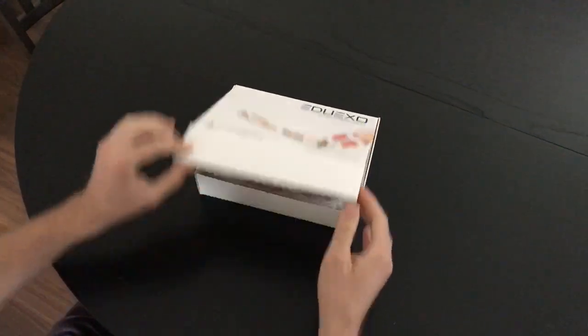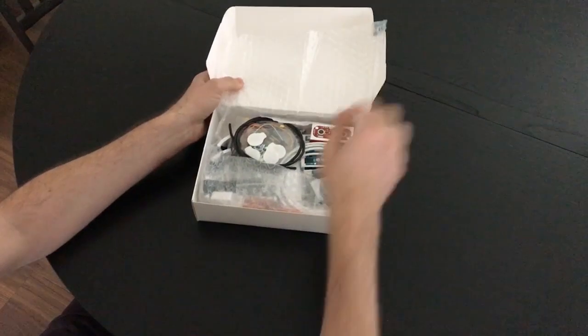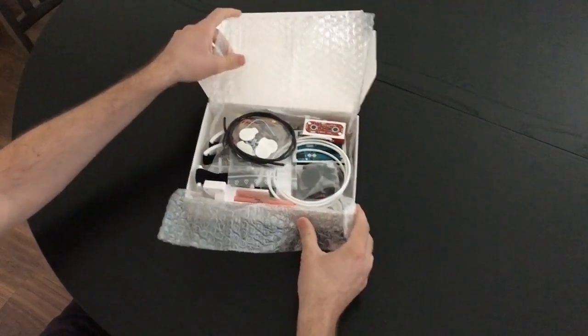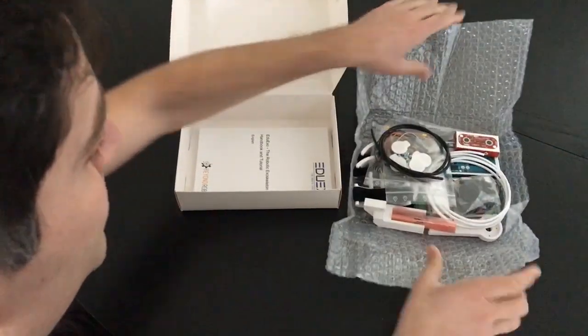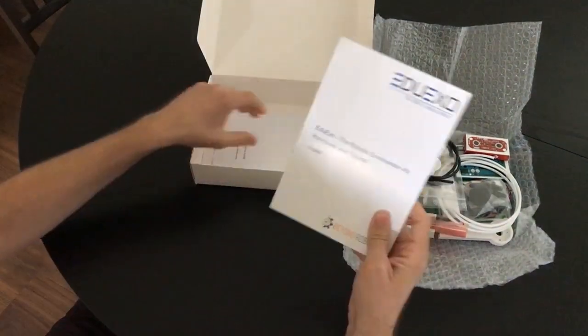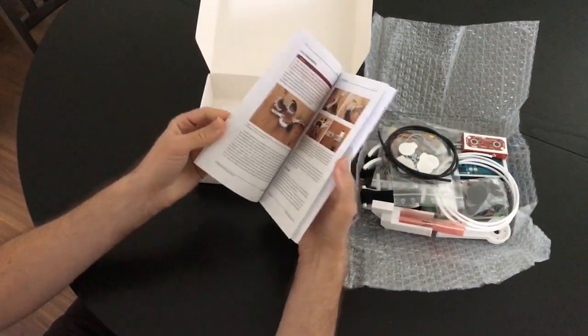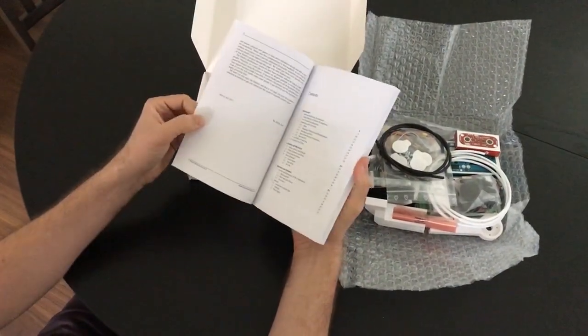Opening it up — we've already opened this one earlier. You will find your controller, cables, and everything you need to build this educational kit. You start up with the booklet, and even though it's a really small thin booklet, it's a very unique piece of literature.